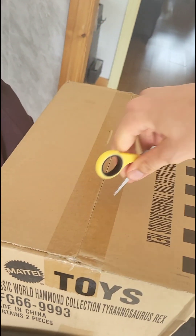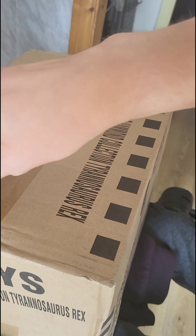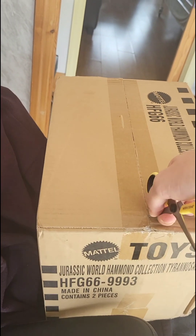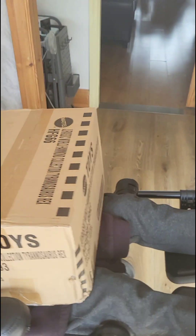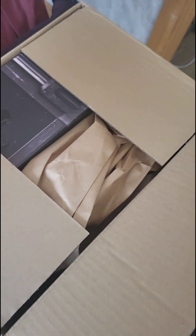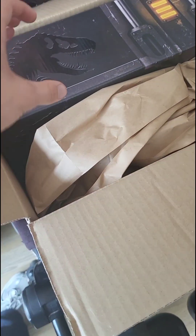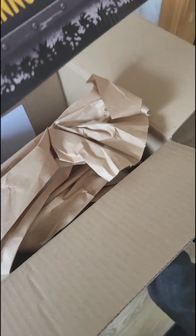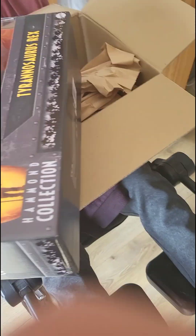I'm not used to doing things, not used to cutting towards me. That should all be open. Let's see how... So this massive box, just... for what? That's right, we've got the T-Rex from Mattel's Hammond Collection.